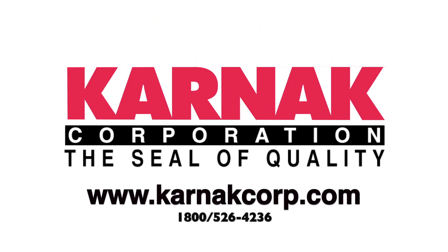As you can see, the Karnak 97 Fiber Aluminum Roof Coating is a bright, shiny surface. This is going to last for years to help protect the roof from damage from UV as well as stopping heat transfer into the building. For more information, visit KarnakCorp.com.